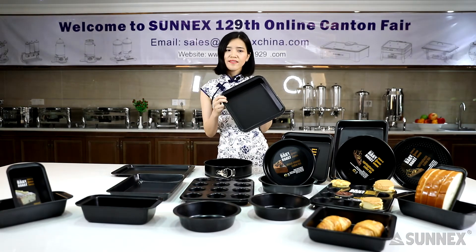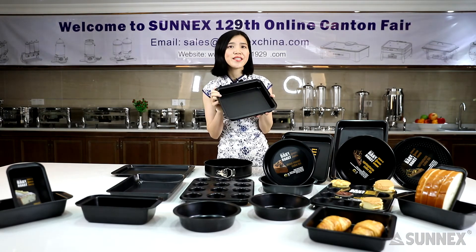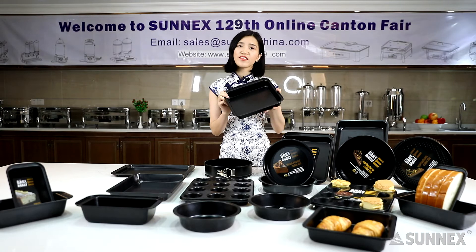Square pans are available in multiple sizes. A square pan is the pan you will typically think of when you are making classic brownies, butter cookies, and small cakes.